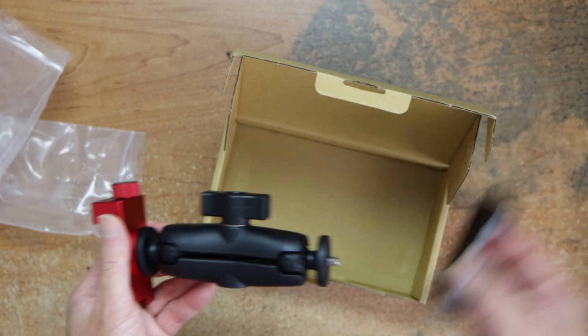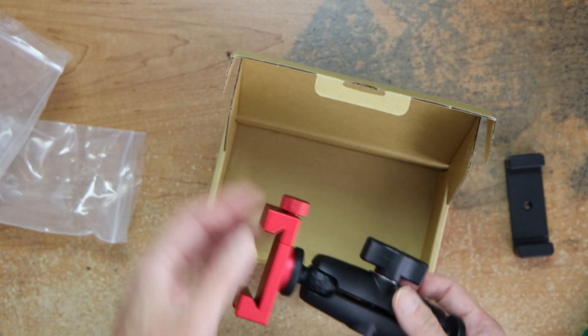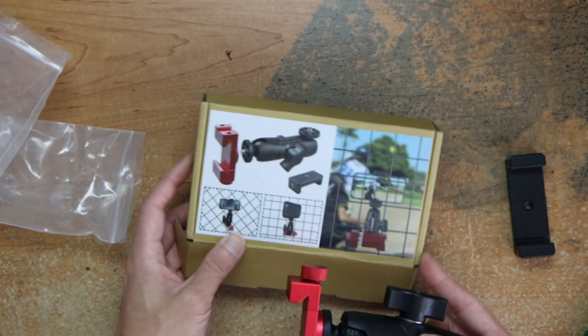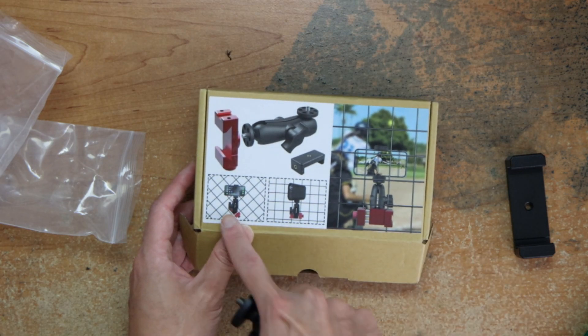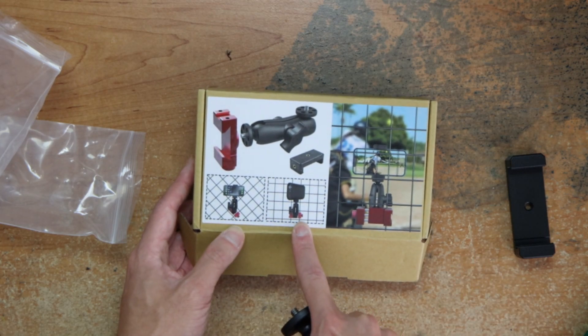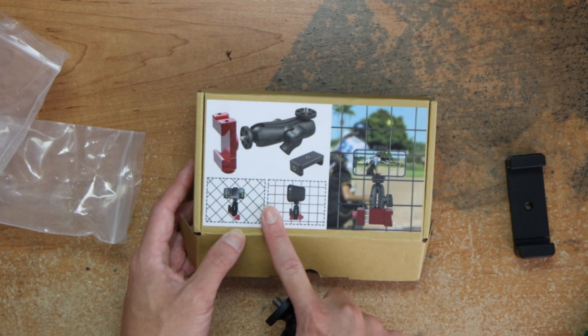Look at this — it shows the size for the phone and the fence in the picture. That's how it works. It can do any type of mount — square, or like diagonal squares or diamonds.